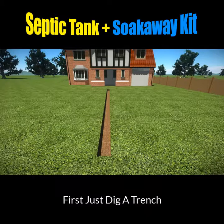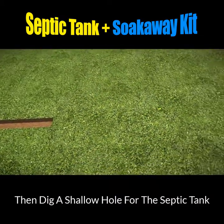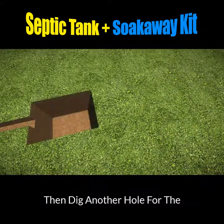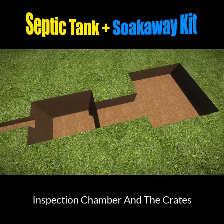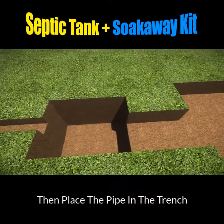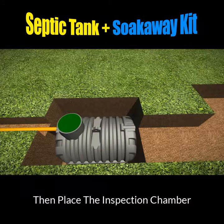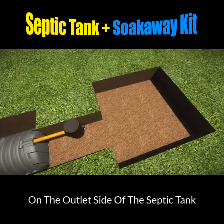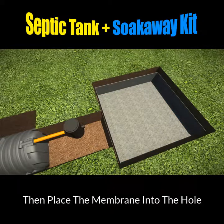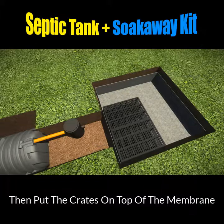First, just dig a trench, then dig a shallow hole in which to put the septic tank. Once you've done that, dig another hole for the inspection chamber and another one for the crates. Then just place the pipe in the trench, the tank in the hole, and then place the inspection chamber on the outlet side of the septic tank, and then place the membrane into the hole. Then all you need to do is put the crates on top of the membrane.